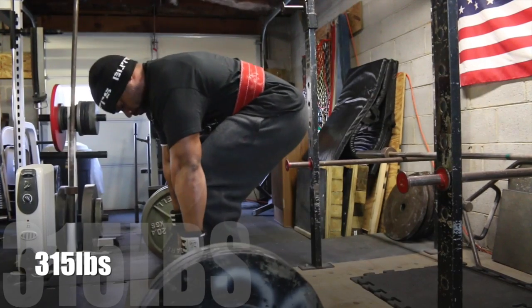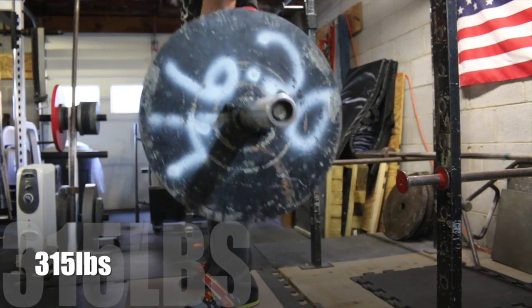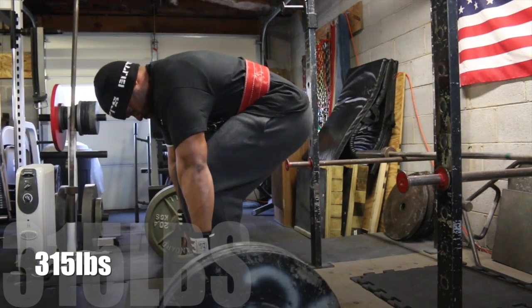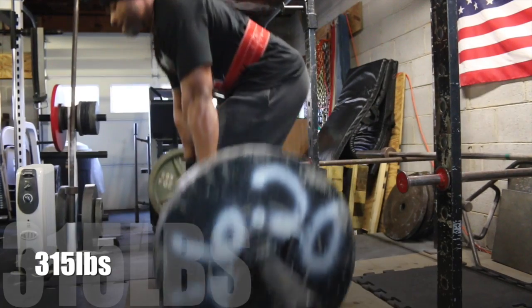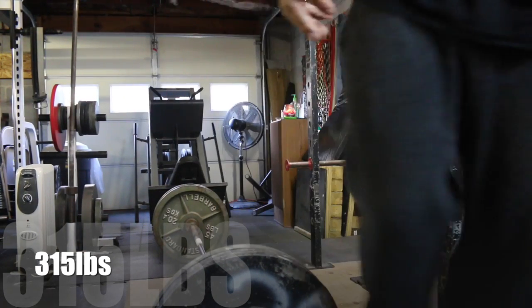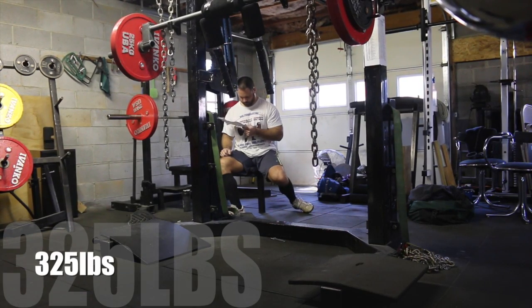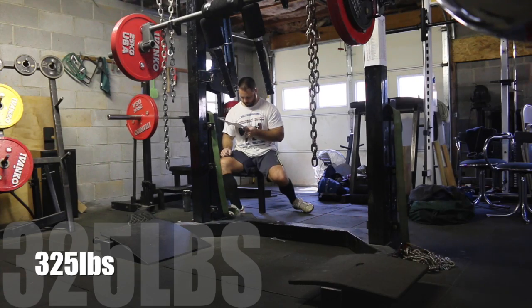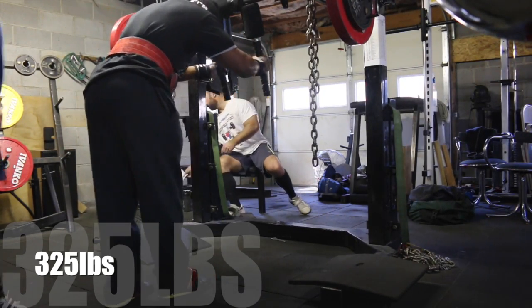Other than that, guys, you're really just going to have to want it. If it hurts, you're going to have to struggle through it. Afterwards, do whatever you need to do — if that includes icing your elbows or shoulders for pain. At the end of the day, as lifters, not everything is going to always be comfortable, so sometimes you just have to suck it up and do the work.